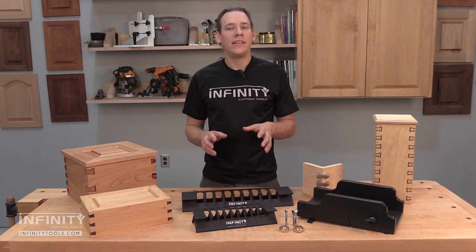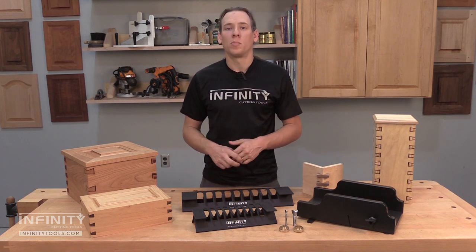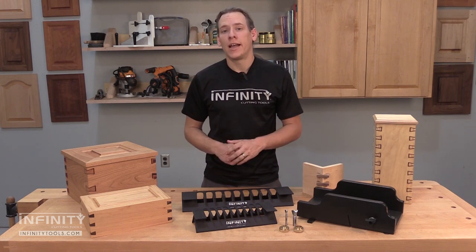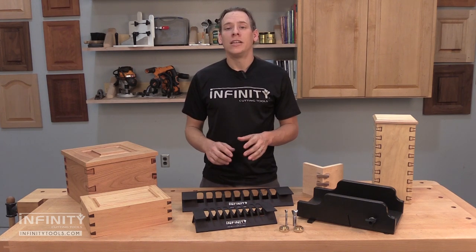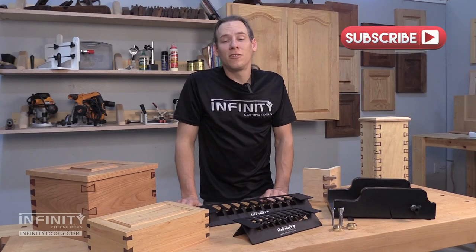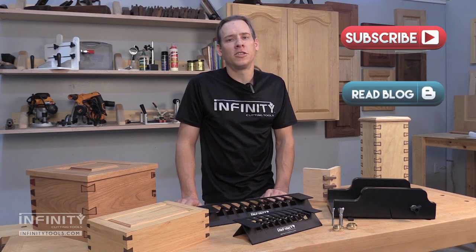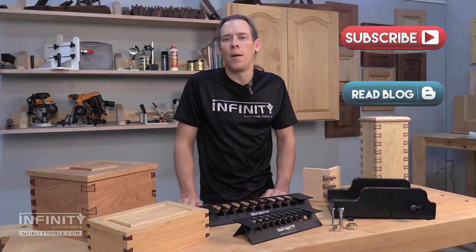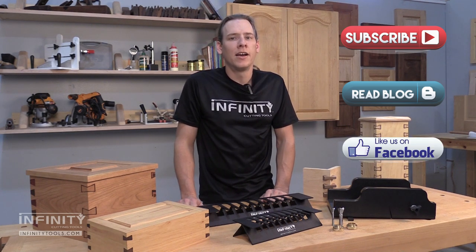Hopefully you can see just how easy it is to get great results with the Infinity tapered dovetail spline system. Be sure to check out our website for great money-saving packages so that you can use this system in your shop. Be sure to subscribe to our YouTube channel and check out our blog for more great information on the tools we use and the projects we make here in the Infinity Tool Shop. Also check out our Facebook page and give us a like to stay up to date on what's going on here at Infinity.